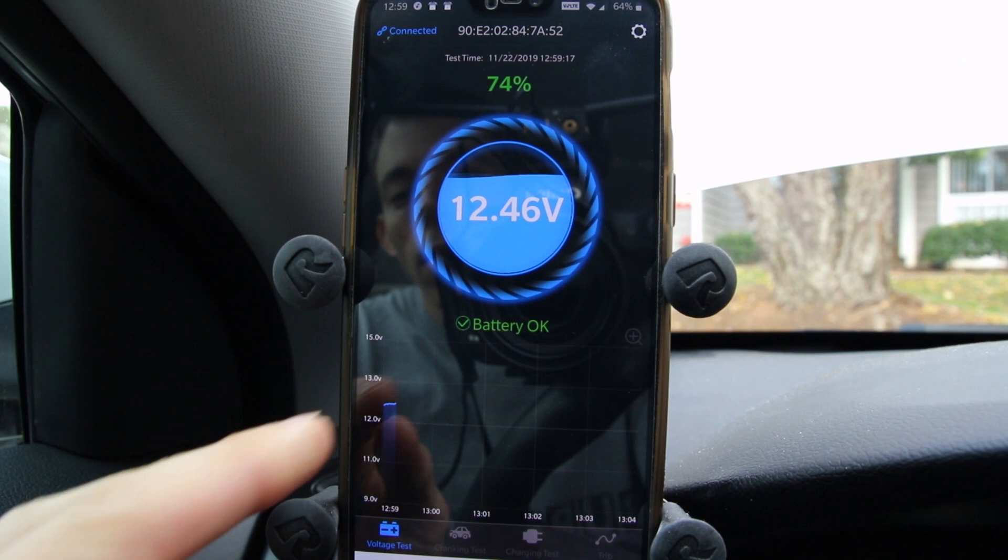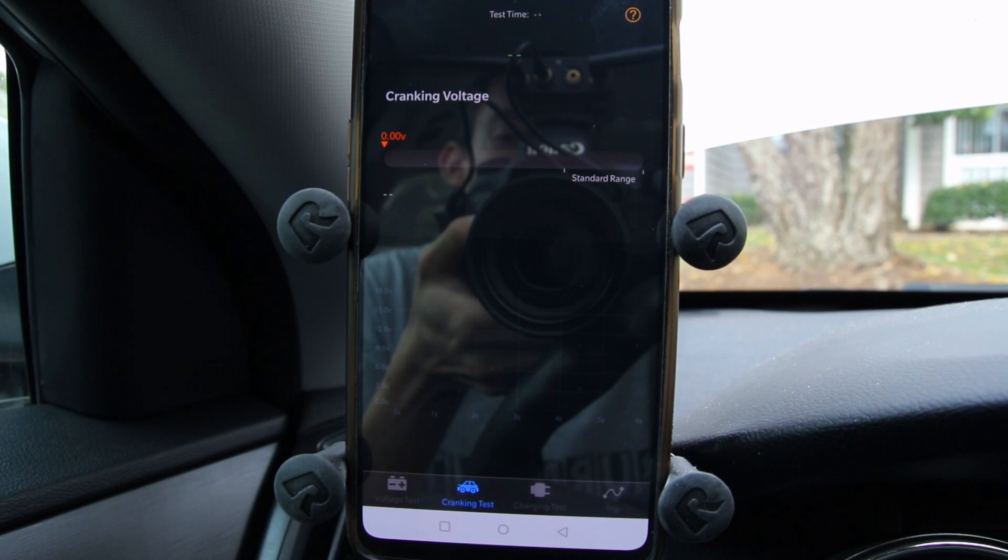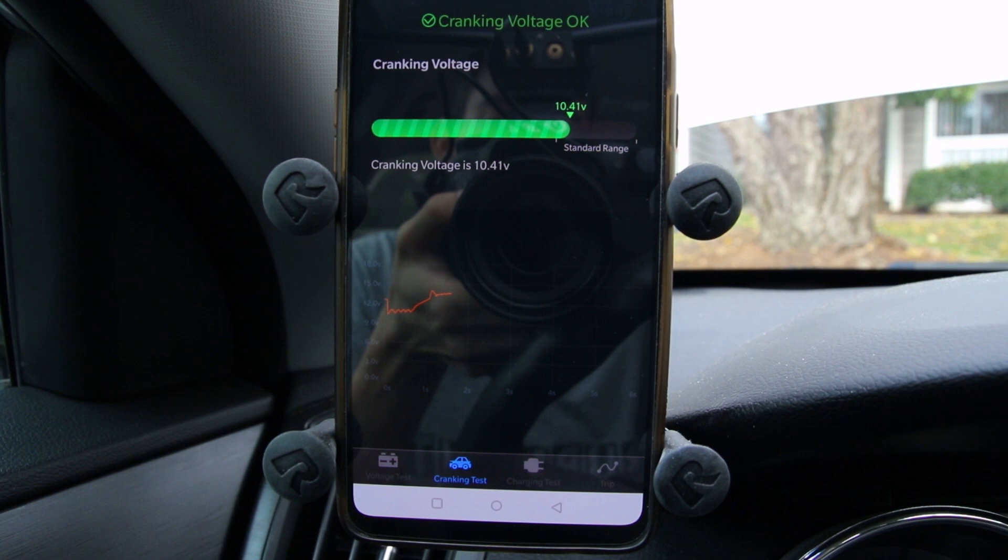We have a charging test and we can also do a cranking voltage test. It looks like it's going to want us to crank the car over, so let's go ahead and do that. And your cranking voltage is okay — it graphed all of that out as well.